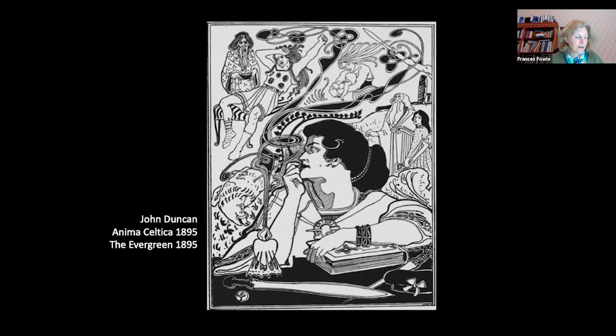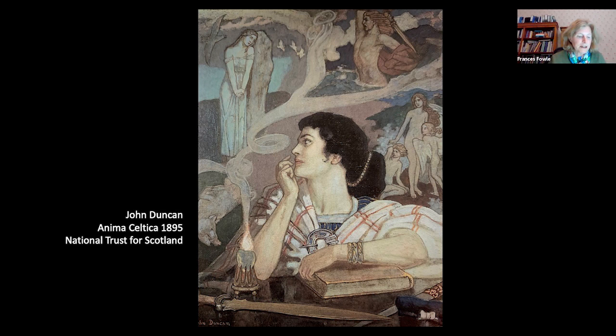Duncan drew on Ossian for this work, but also for Anima Celtica, one of his best-known works, published in the first edition of The Evergreen. In this picture, the Celtic soul or imagination is visualised as a dark-haired, pale-skinned sorceress conjuring images of heroes from Celtic mythology. The scenes in the top part of the picture exist in her imagination, or perhaps summoned through her psychic powers. The legends emerge from a curious incense burner, the smoke from which divides the various elements and ends in a swirl of Celtic interlace. The images address themes of renaissance and regeneration, reflecting The Evergreen's aims — the awakening of Cuchulain, the birth of Ossian, and the swine of the Tuatha Dé Danann, who continually renew themselves.